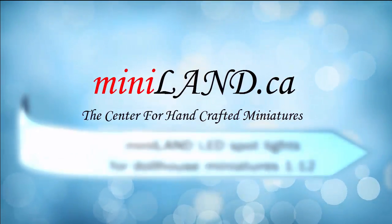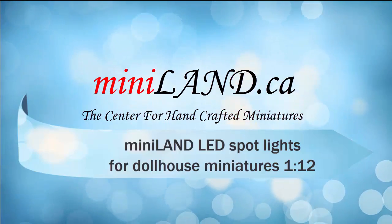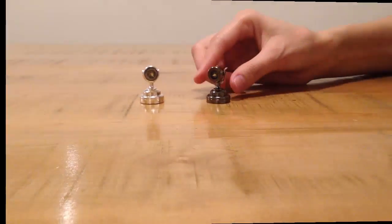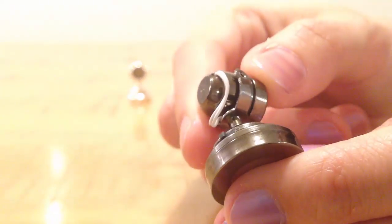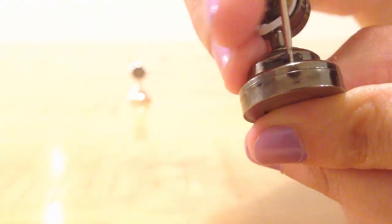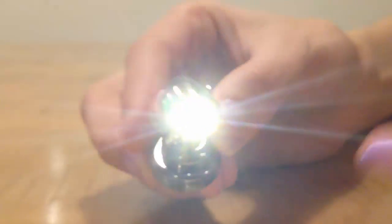Welcome to Miniland.ca. We are very proud of this new addition to our LED super bright lights. It's a spotlight with a very modern look. And if you want to wire your project, these lights are compatible with our 3G adapter from our third generation line.